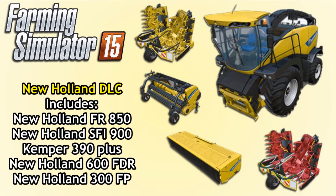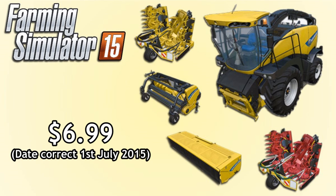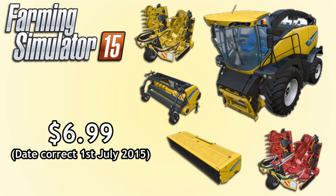So finally to summarize, the New Holland DLC includes the FR850, SFI900, the Kemper 390+, 600FDR, and the 300FP. Compatibility is with Windows versions including Steam, Mac OS X, and you do need update 1.3 or later to run this. It costs $6.99, so if you're not in the US it's probably best to use a currency converter to see what it will cost in your currency. Hopefully you've enjoyed the video and maybe it's helped you decide whether to buy it or not. Thanks for watching and I'll see you in the next video. Bye for now.